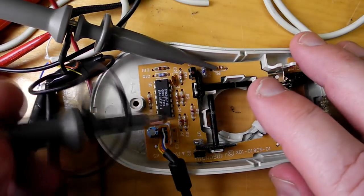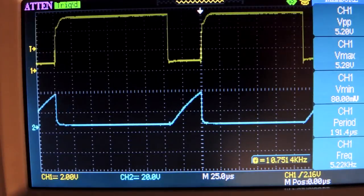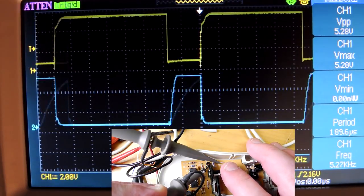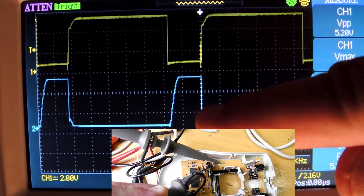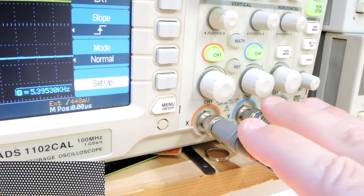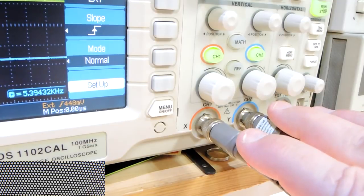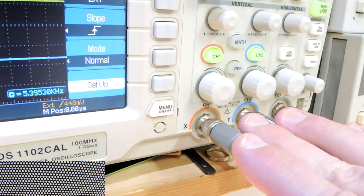On channel 2, let's put the scope probe onto one of the receiver sides. We can see a waveform coming up. If I slightly rotate the wheel, depending on whether I block the LED or not, that would result in a slightly different pulse. What it is probably looking at is the two outputs. There are three signals I want to look at but only a two-channel scope, so I'll use the external trigger for the LED and use the two channels to look at both sides of the receiver.